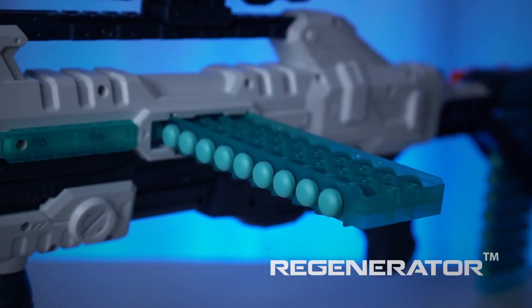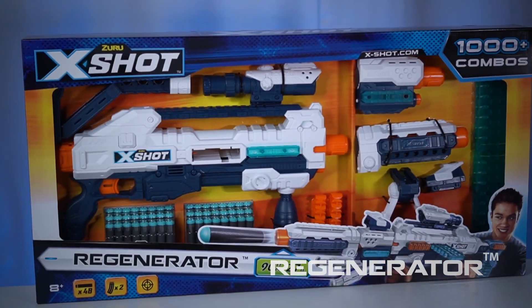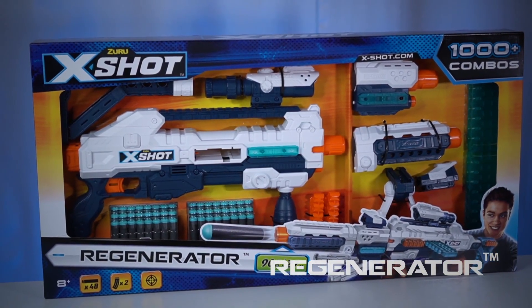The blaster uses these side-loading clips and fires darts up to 90 feet away. Build your ultimate blaster with the X-Shot Regenerator.